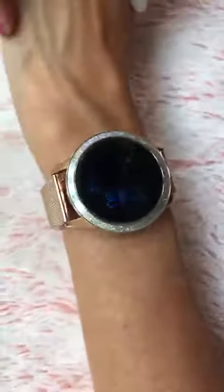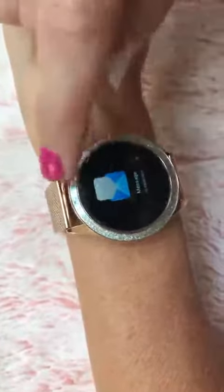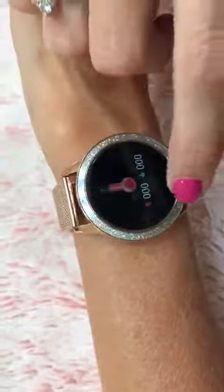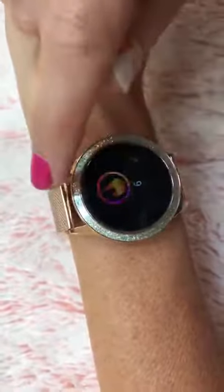If you want to see the screen, you just give your wrist a little flick and it comes on. You'll have the time, you can check messages, how many steps you've gotten for the day, and you can do maps.